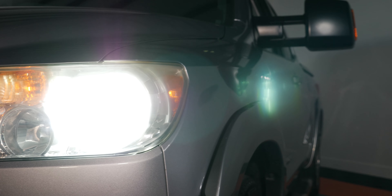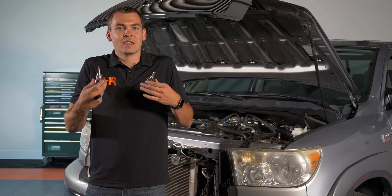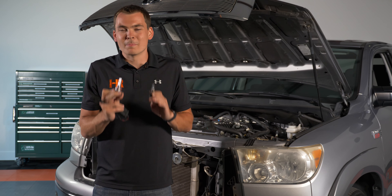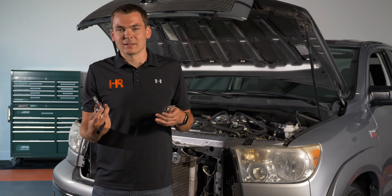This is the bulb we're going to be installing today. Six years ago LED bulbs were not that great, and the best thing you could do in your Tundra was an HID kit — which is exactly what we showed you back then. Today everything has changed. LED bulbs have caught up tremendously to HID. They are super easy to install and we don't deal with a ton of those glare problems that you might see with other kits on the market, HID and LED alike.